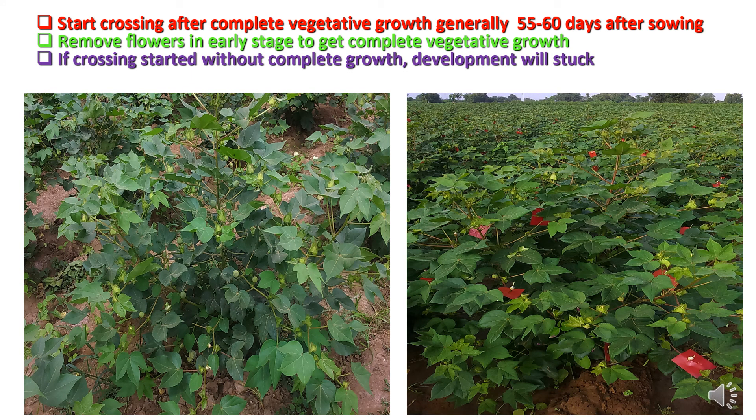Crossing or pollination work should start only after complete vegetative growth, which generally takes 55 to 60 days from sowing. Remove flowers in the early stage to get complete vegetative growth. If crossing starts without complete growth, development will be affected and will ultimately result in less boll setting and less crop yield. So the crop should be allowed optimum growth at the beginning, after which we can go for the emasculation and pollination process.